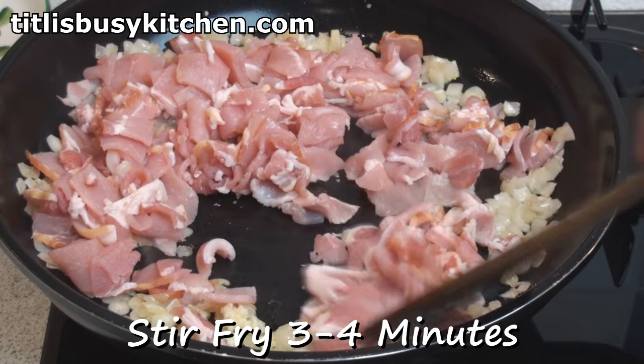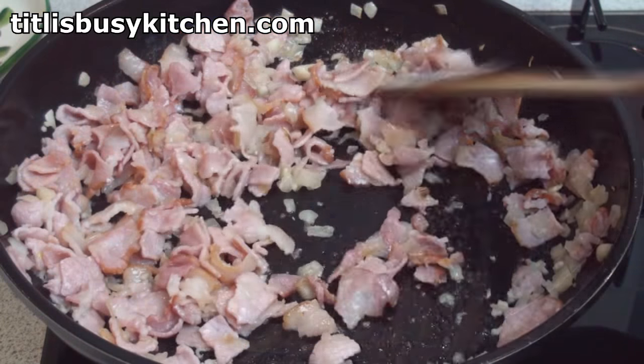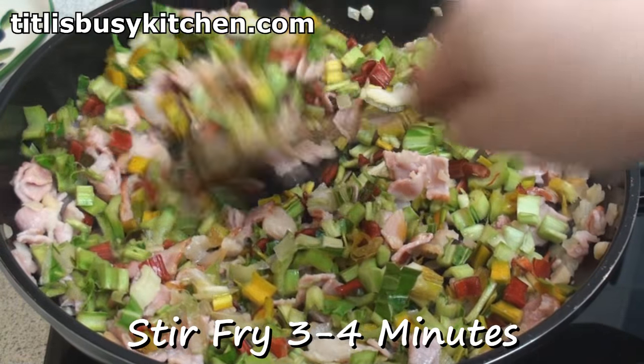Stir-fry for 3 to 4 minutes until the bacon takes on colour. That's looking rather good. So I'll add in the chard stalks, then stir-fry for 3 to 4 minutes.